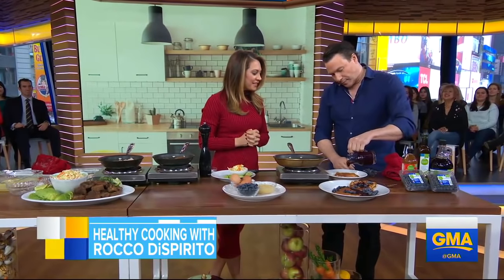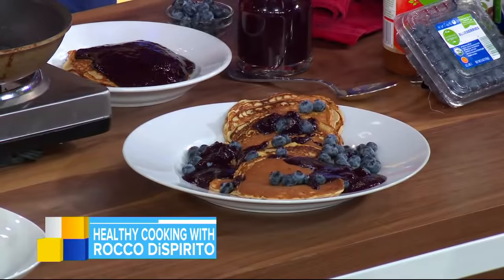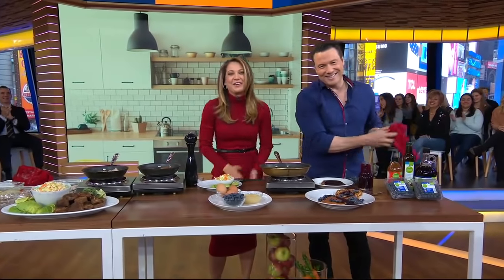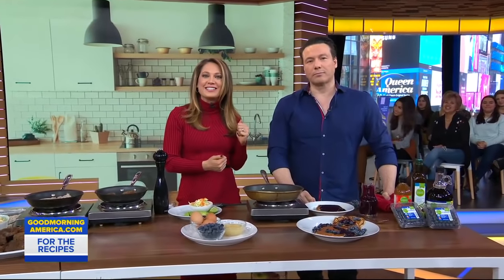Rocco, thank you for making us healthy and delicious. Simple Truth organic products are available exclusively at Kroger stores. You can get these recipes in Rocco's latest cookbook, Rocco's Healthy and Delicious — that's on our website.